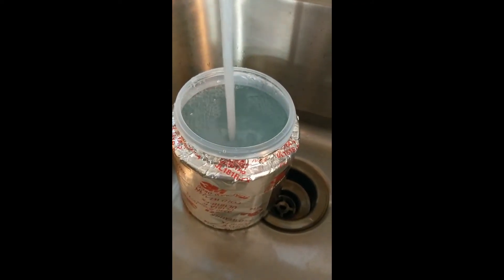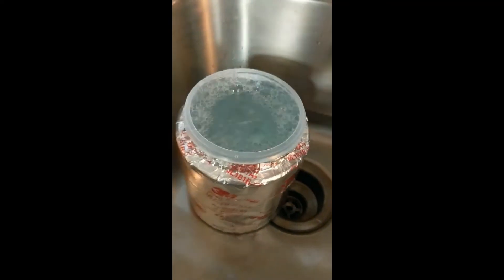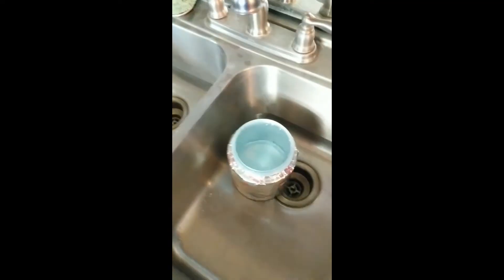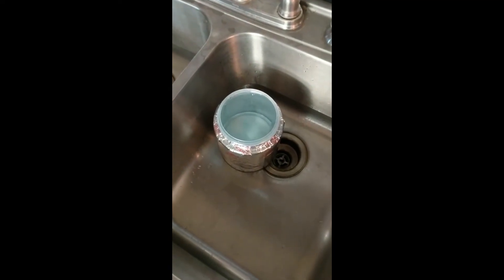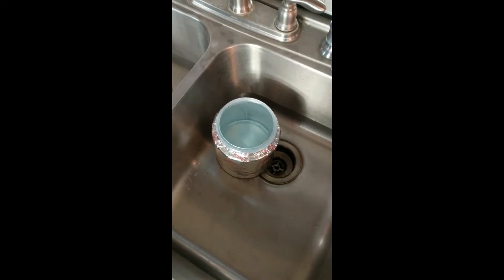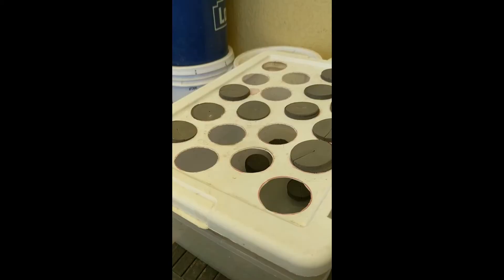The reason for the aluminum foil: when sunlight gets into the water it creates algae, and algae is not good. It won't hurt anything but it depletes the solution of nutrients — it basically feeds the algae instead of the roots and the plants you want to grow.